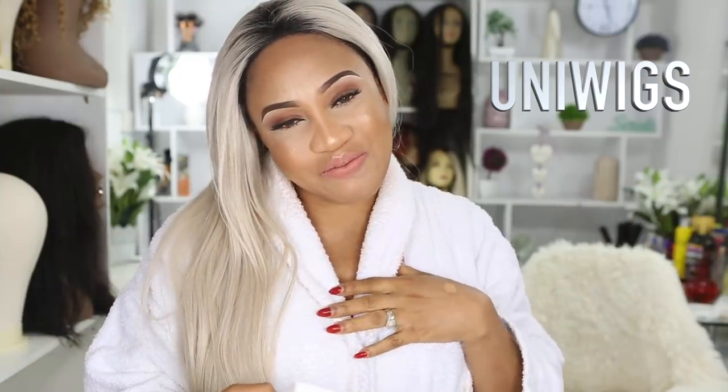Uniweek sent me this 150% density ash blonde Virgin Remy human hair wig. It's a lace frontal wig and you don't need to do anything to this hair — it's a high-end wig. As soon as I got this wig I did not do anything; it came pretty much ready. You just cut off the excess lace and lay the hair. I love the finish because it's transparent lace — you can't blend better with my skin. The construction, the finishing inside — you can tell it was handmade. The lace is French lace. Link to Uniweek will be in the description box.